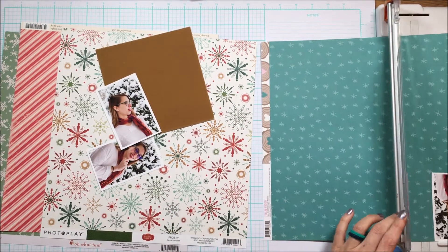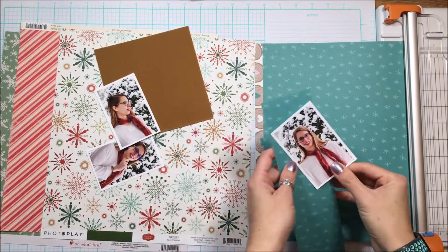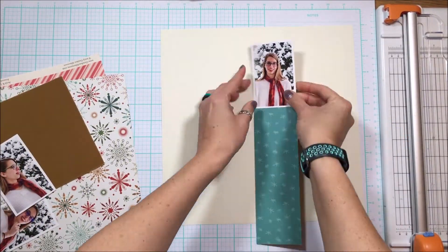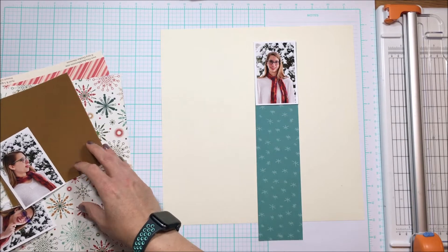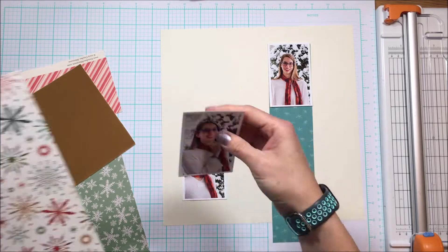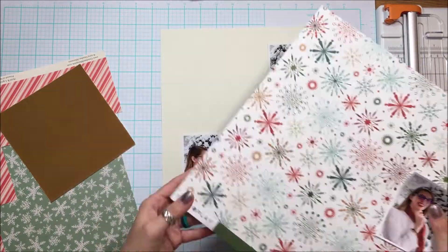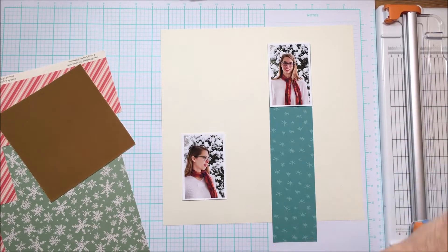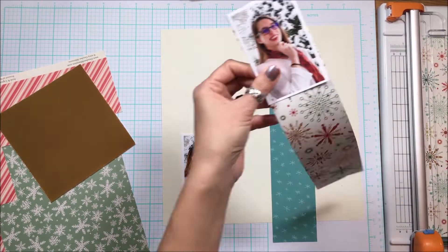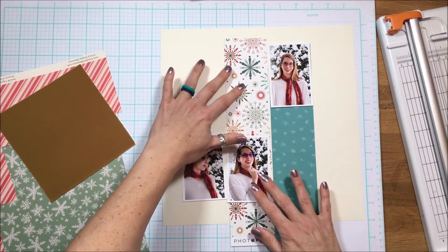I am going to construct the layout first and then you will see the application of the Flock later in the back half of the layout, whereas normally I use the technique in the beginning. I don't want to flatten the Flock as I run it through the laminator, and I also don't want the thicker embellishments to get flattened by the laminator either.